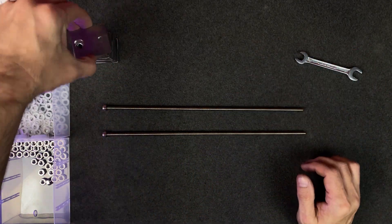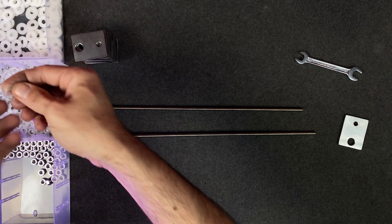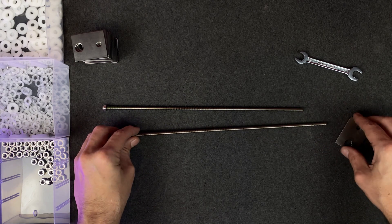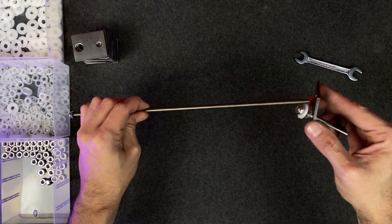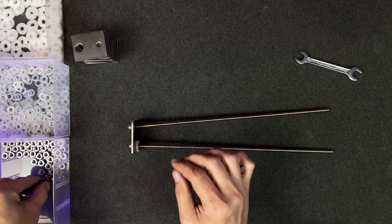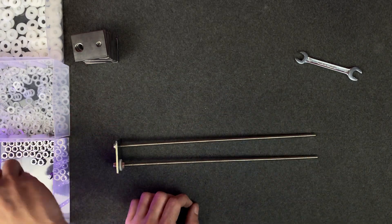Okay, let's go. 2. 2. 3. 4. 8. 9. 10. 11. 11. 15. 14. 14. 14.